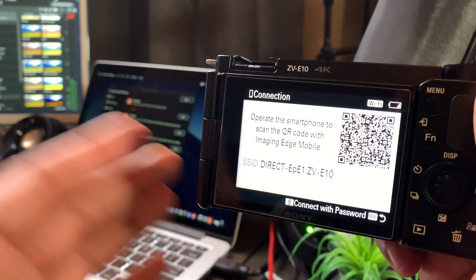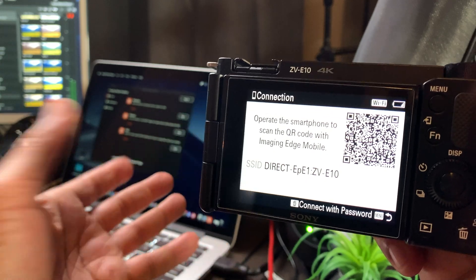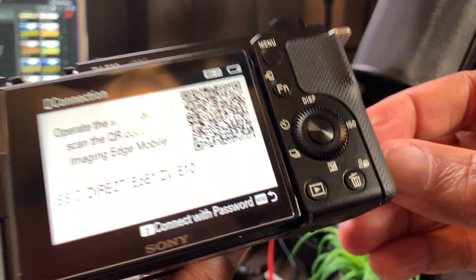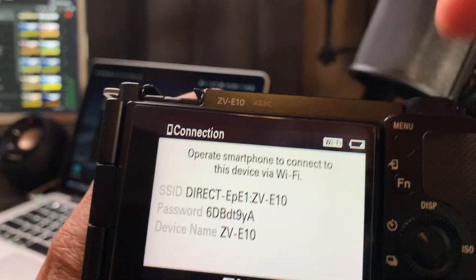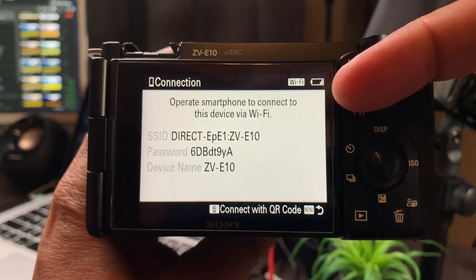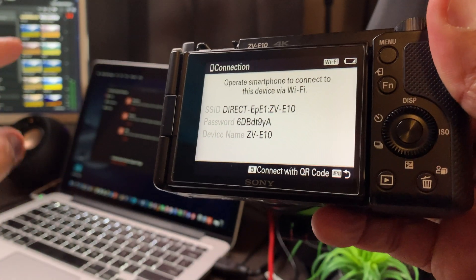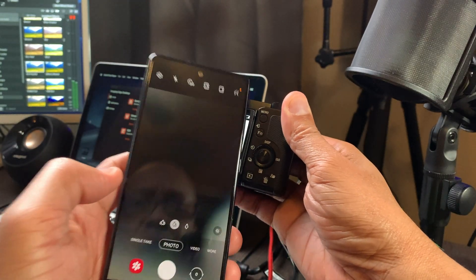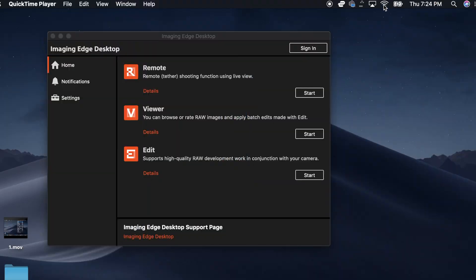You might have a problem here, because when you select this Wi-Fi name on your computer you're going to need a password. So the question is: where's the password? That's easy — all you have to do is go to the little trash can icon at the bottom. When you press it, the password for your SSID on your camera will be revealed. You're going to have to remember that because you won't be able to gain access on your computer unless you know that password. I'm going to go ahead and take a picture of it so I don't forget it.